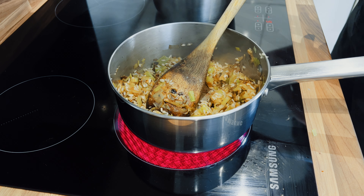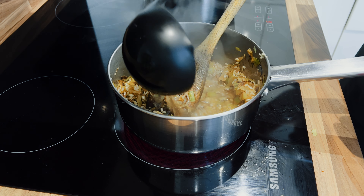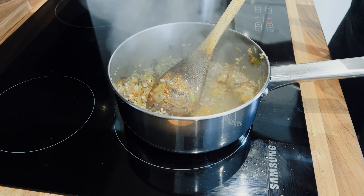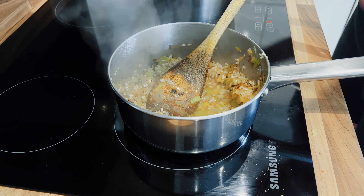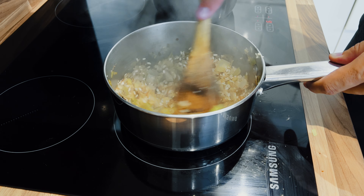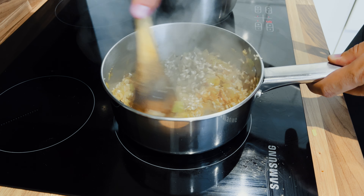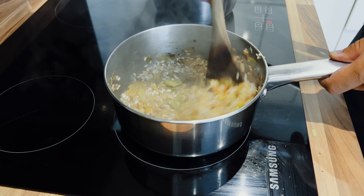It's now time to take our ladle of stock and add it in. We'll leave this to cook for the best part of about 35 minutes, just adding stock slowly as we go.